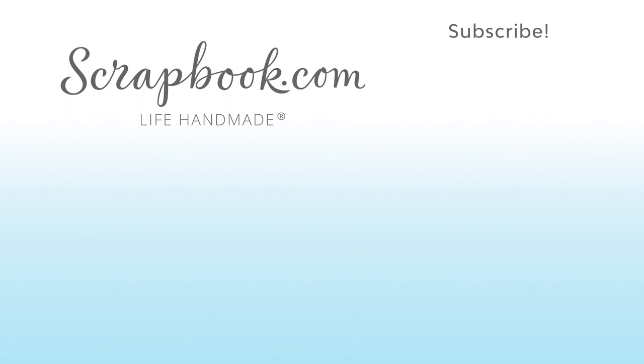Thanks for watching. If you like this video and want to see more from Scrapwick.com, please like, share, subscribe and leave a message. Happiness is life handmade.